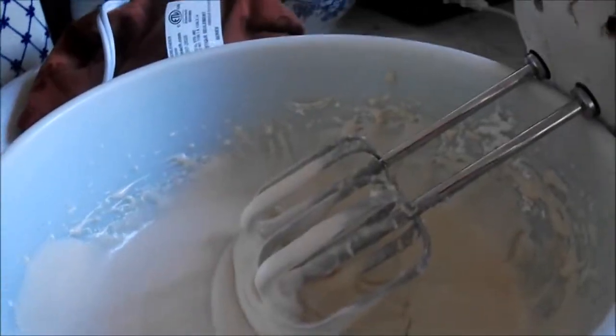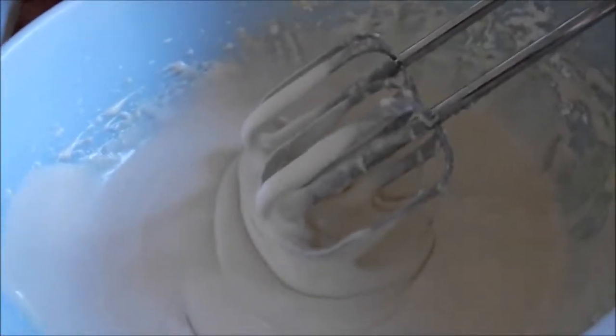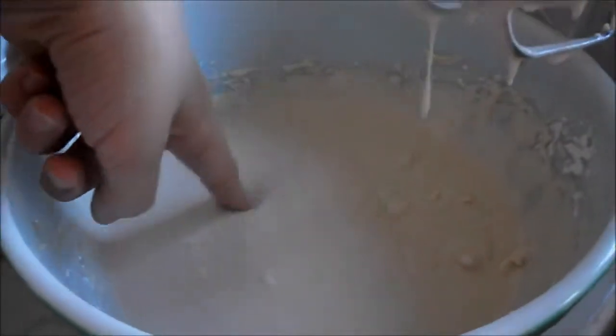If necessary, add some more sugar or water. Well, let's see how it tastes.